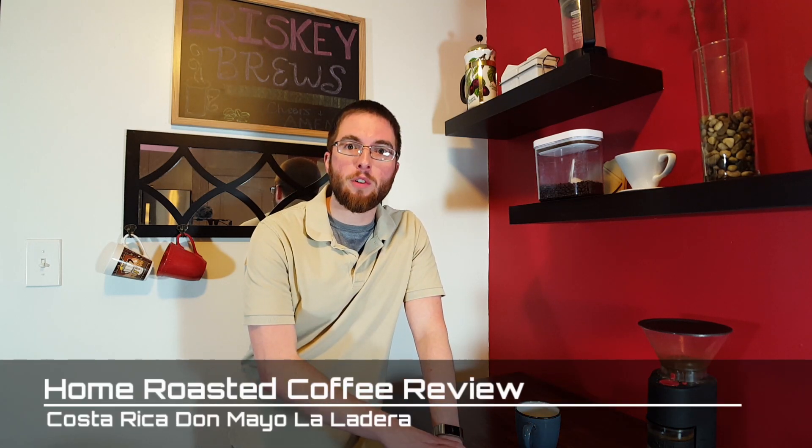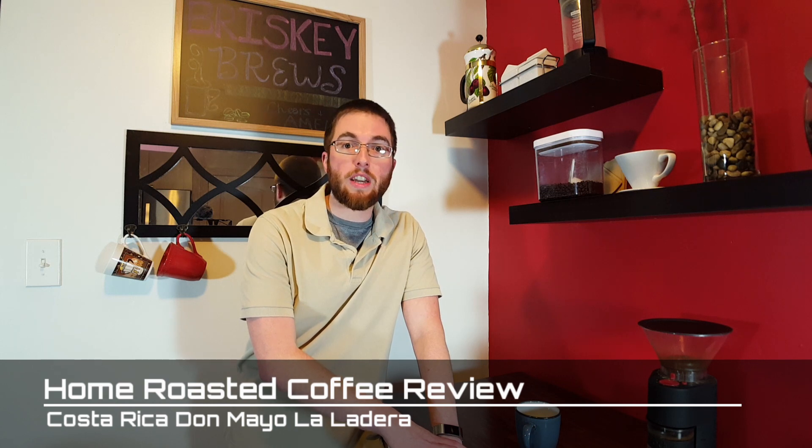Hello Corkies, welcome back. I got a really exciting coffee review for you today. It's a Costa Rican Don Mayo La Ladera and I got it at Sweet Maria's — it's home roasted, so stay tuned.